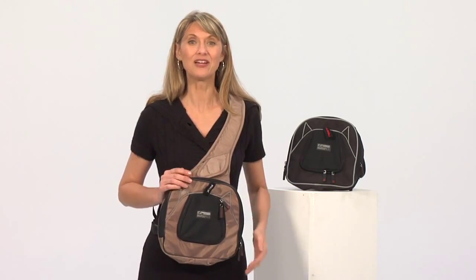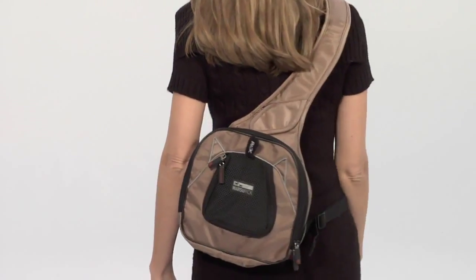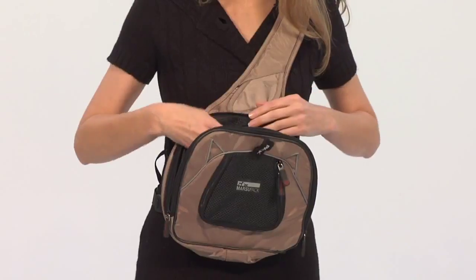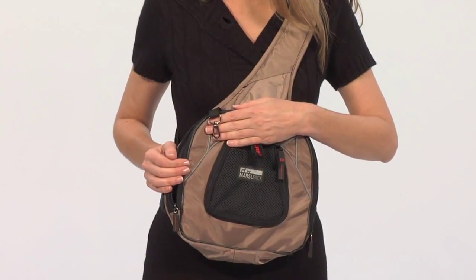Marsupak is a go-anywhere travel carrier for very small pets. Available in two colors, its unique design allows you to wear the Marsupak as a front or backpack. The Marsupak has a safety leash to ensure your pet does not get out or fall out unintentionally.